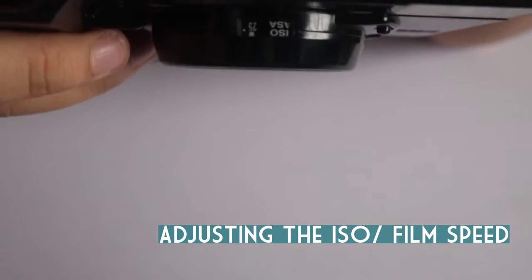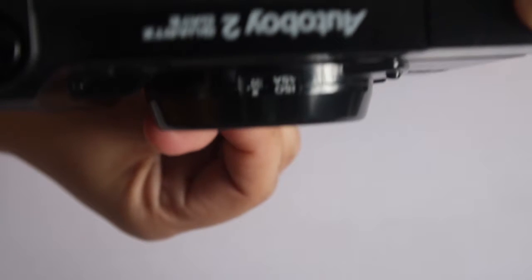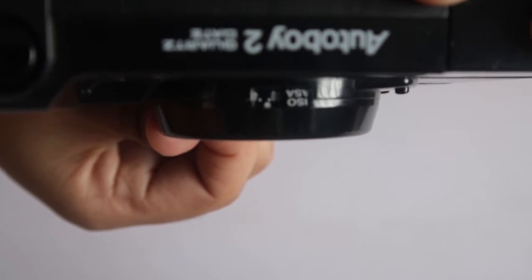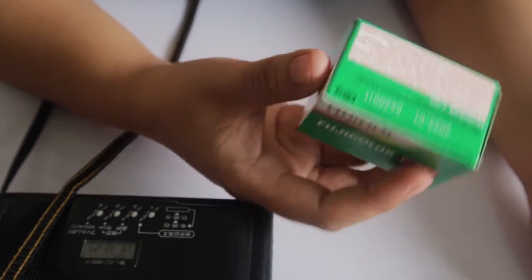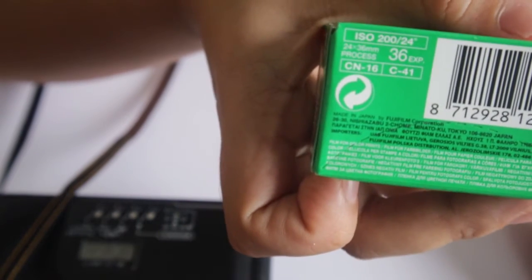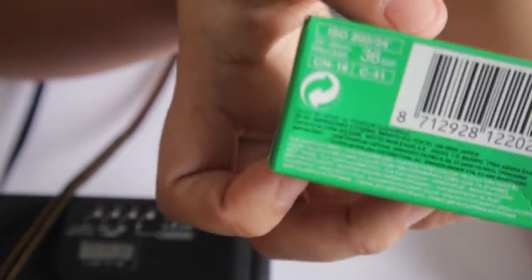Canon shows the ISO or film speed using the lever at the bottom part of the lens, ranging from 25 to 400. With film cameras, the ISO is dependent on the film type. For example, Fujifilm C200 should be set to ISO 200 to get the best quality shots for that film.